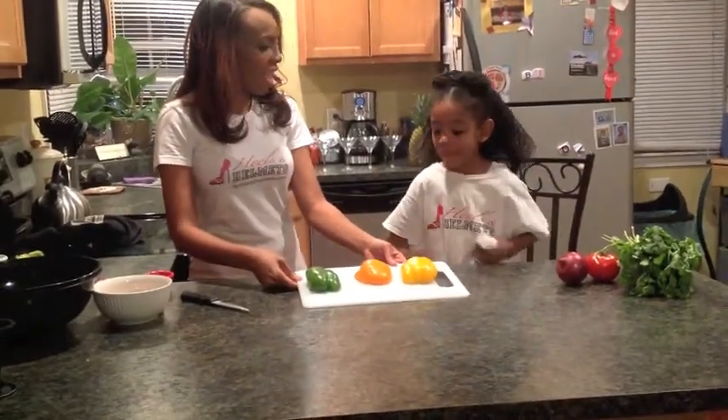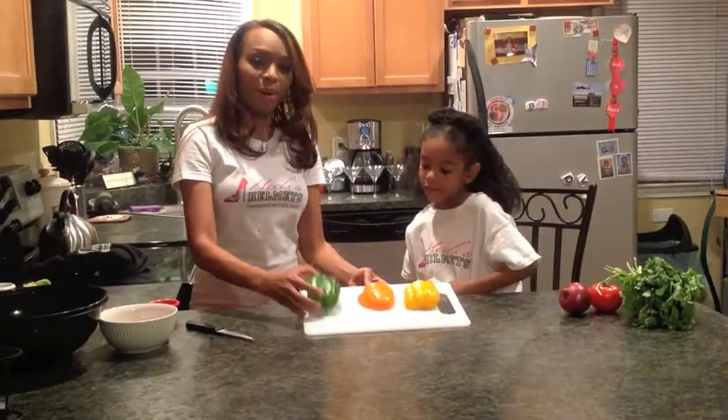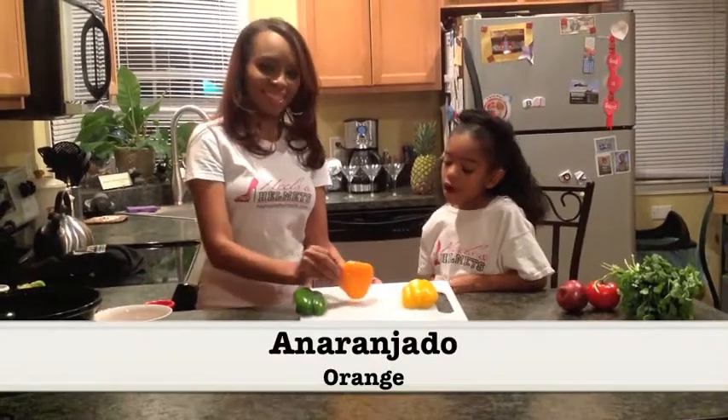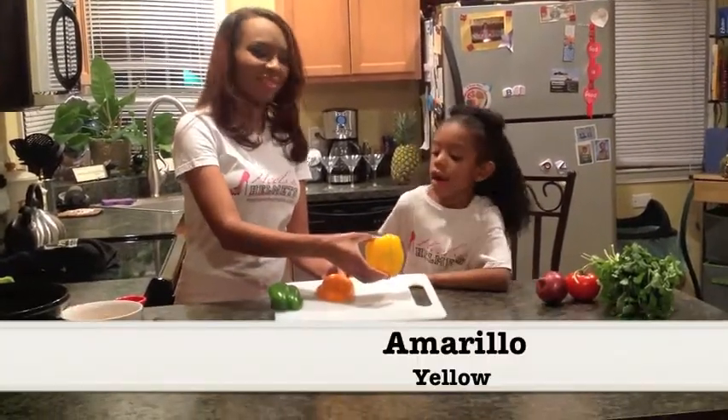Let's teach everyone how to say the color of the peppers in Spanish. We have our green pepper — verde. The orange pepper — anaranjado. And the yellow pepper — amarillo.